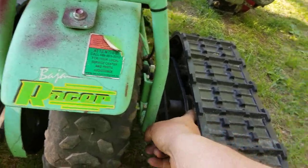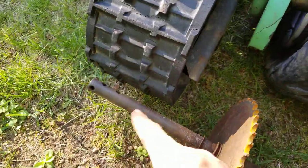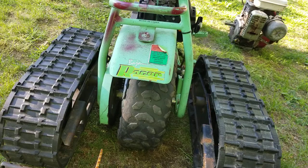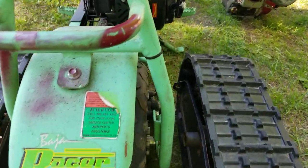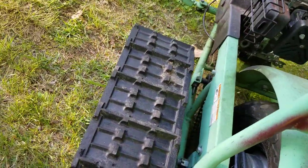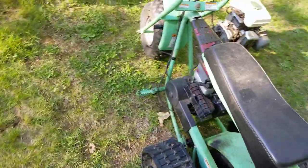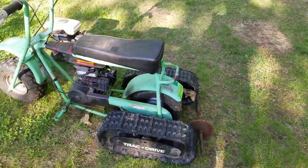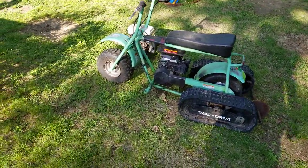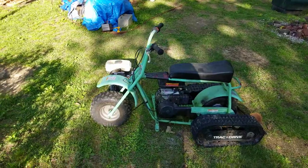These are the track drives I'm using — it's a really simple system. Up in here there's one bolt through here, one bolt through here, and then we're going to put some bearings on it and fish it through the frame. We're going to weld some plates on there or bolt them — I'm going to try to do this as cheap and low cost as possible. It's going to have track drive, it's going to be pretty cool. And then in the front we're going to put a ski — so this is going to be a winter mini bike.